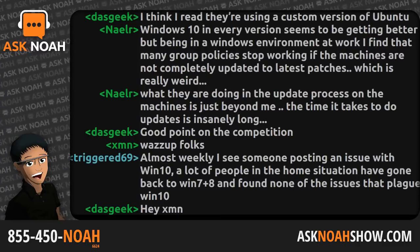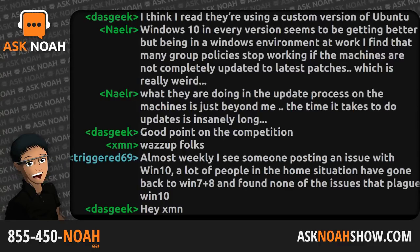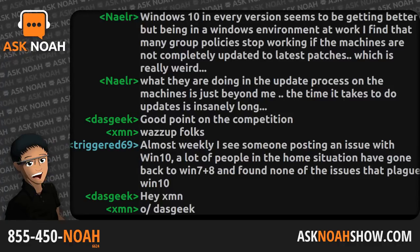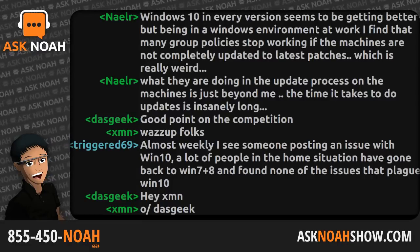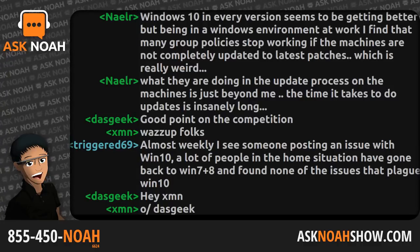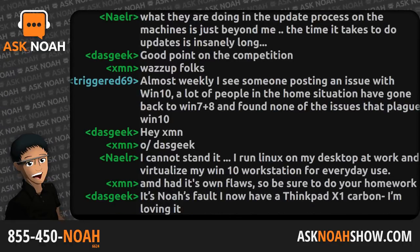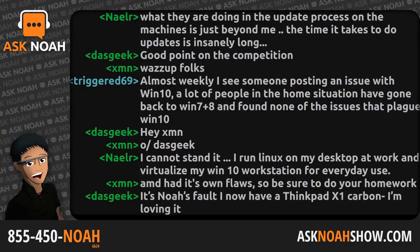Joel mentions the ThinkPad T-series with Ryzen — specifically the T495 and T495S with second-gen Ryzen — which he's actually considering as a personal laptop purchase. There's also a ThinkPad X395. What's interesting is that the X-series is their ultra-portable series, and the number one discussion point about Ryzen processors is they don't handle heat as well as Intel. The fact that Lenovo is willing to ship a Ryzen in the X-series means they must be handling the heat pretty well, since there's no large fan or heat sink in a 13.3-inch ultra-portable.